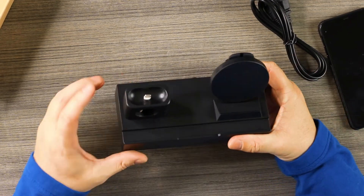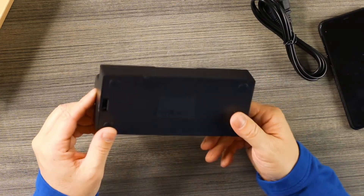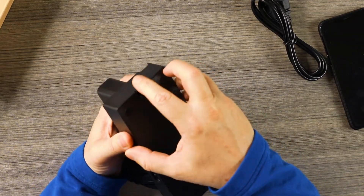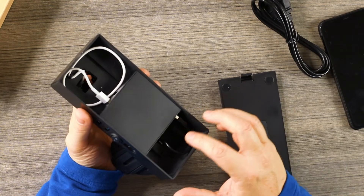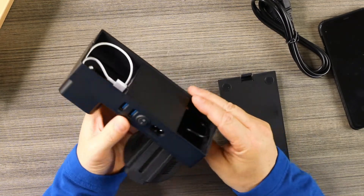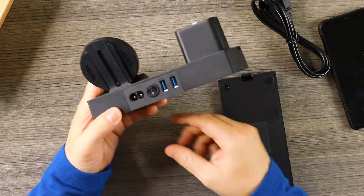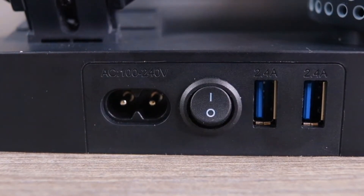It can also support an iPad. Right here is your station for your AirPods, and this is where you put your Apple Watch charger — the wire runs through and comes out the bottom where you stuff it in. There's also a USB slot running to your wireless charger, and on the back you have two more USB slots, so you can charge an Android phone or watch by plugging in on the back.